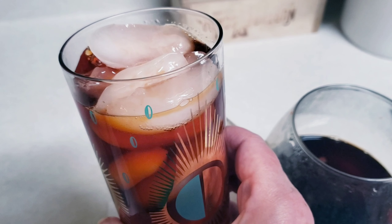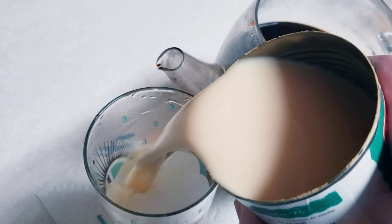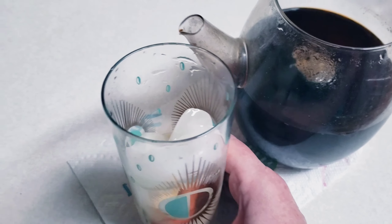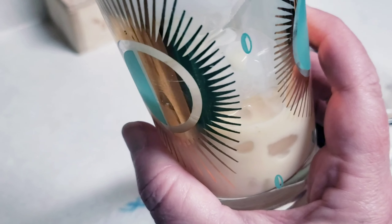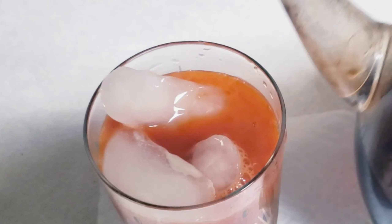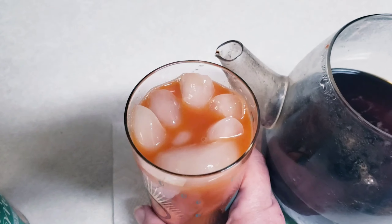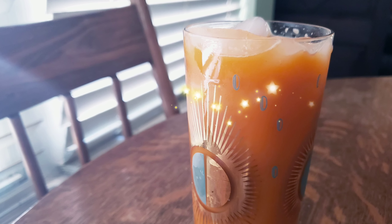Just the tea by itself tastes really good, but I want to add this evaporated milk because this is a lot like the tea I see in Thai restaurants — sort of milky, creamy, and caramelly looking. I added about a fourth of a glass full, but you can add more if you want. And there you have it — a delicious caramelly, very orange glass of Thai tea. Thanks for watching!